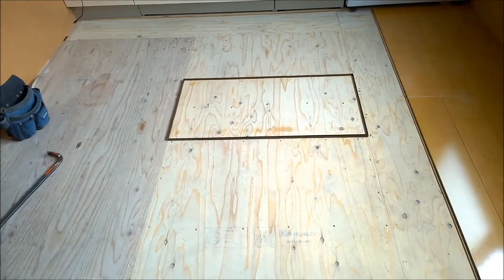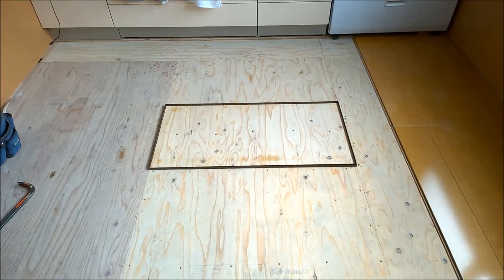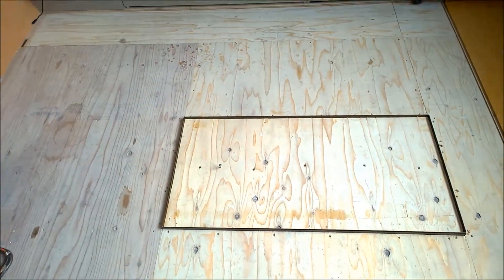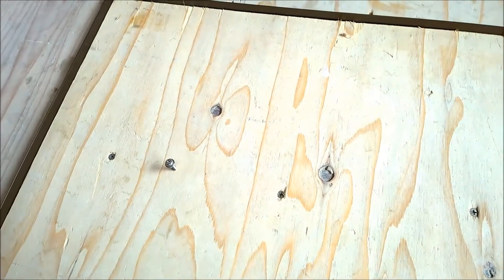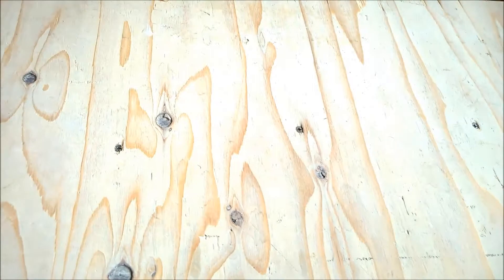I've prepared the trap and the frame around it — here it is. It's got about one millimeter of play around it. There's no handle yet, so I put a screw in to take it out.